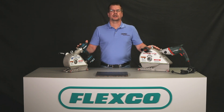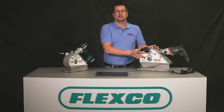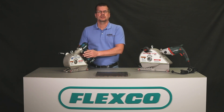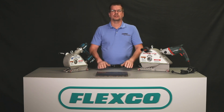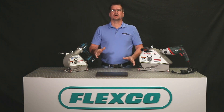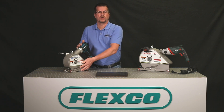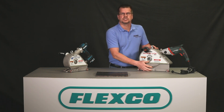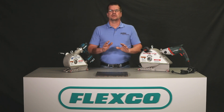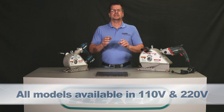Flexco offers two models of power-assisted belt cutters: the corded model for use in your belt shop or at your splicing station, and the cordless model for portability anywhere on the job site or along your belt line. Both models are available in two sizes — the standard size for cutting belts up to 1 inch thick and a larger size that cuts belts up to 2 inches thick. All options are available in 110 and 220 volt.